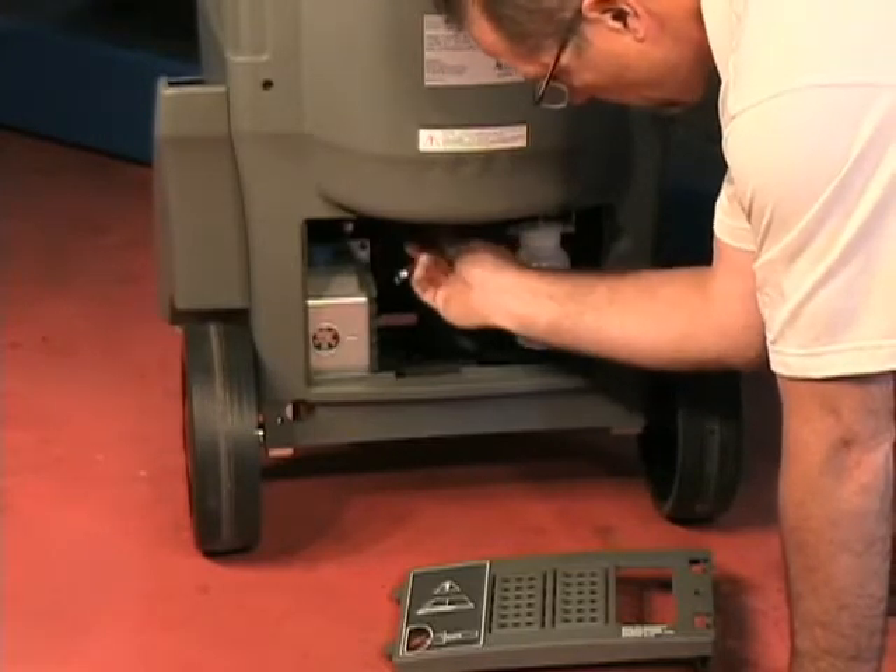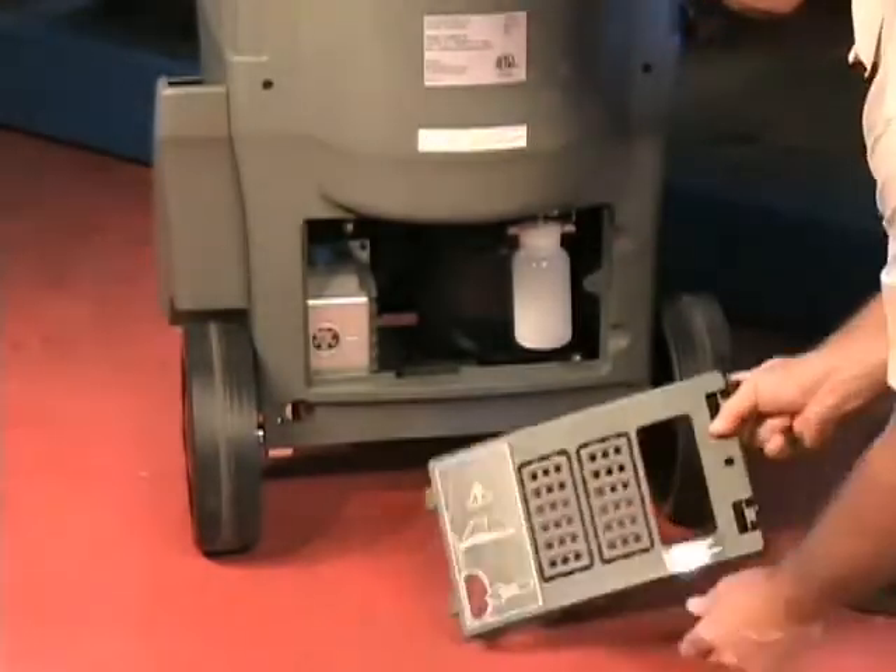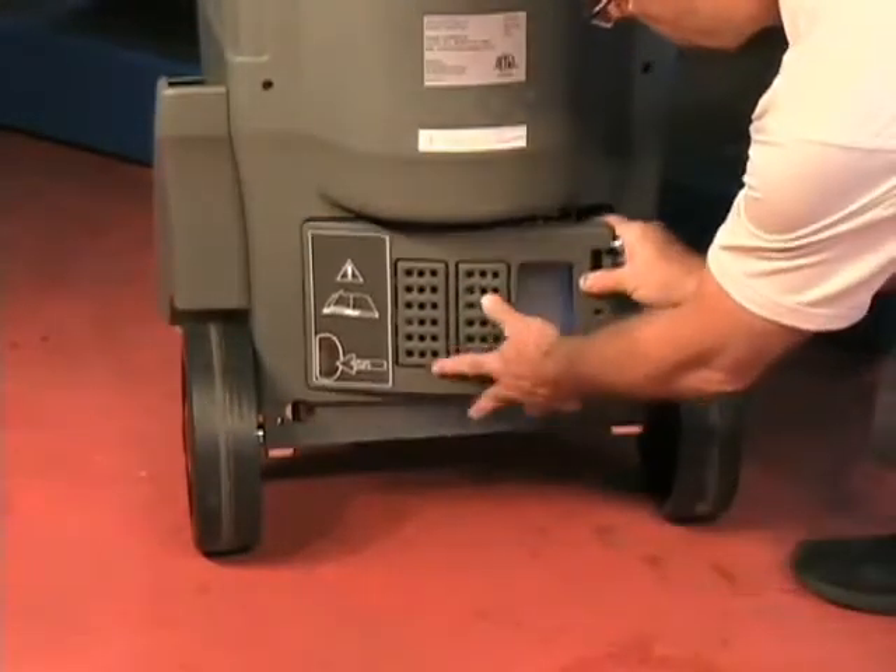Leave the pin in place to be re-tightened in case the unit is to be transported or rolled over very rough surfaces.